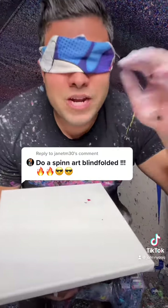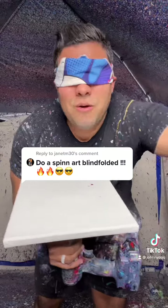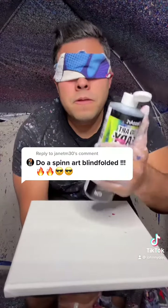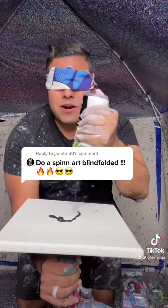I know, here's my canvas. Somewhere over here is my paint. I promise you I can't see anything. Here I go. Oh, it's all wet. Oh no, I dropped one. Okay. What a great start so far.